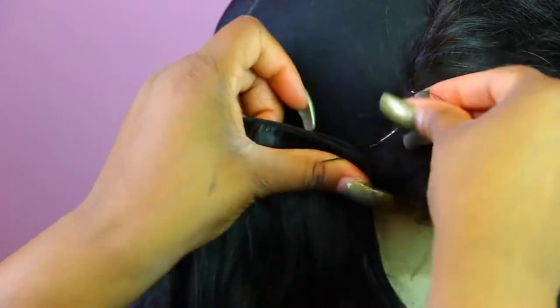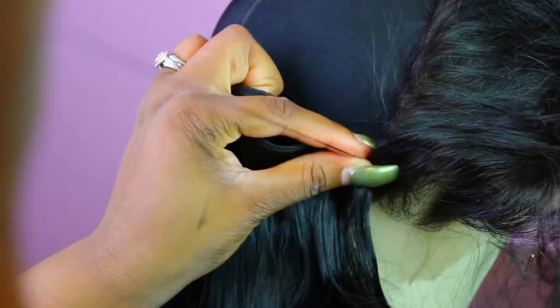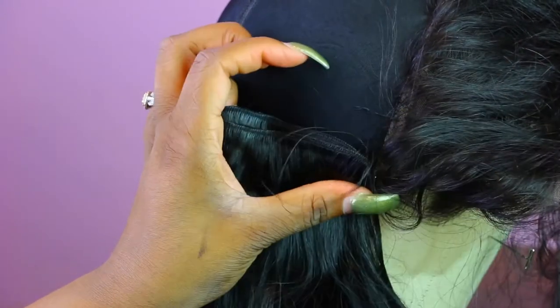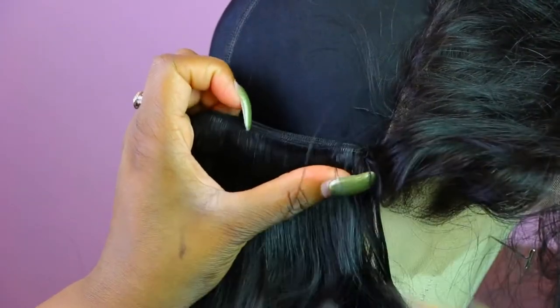I want to show you dolls how to do the fold over. When you fold it over, you want to go through the cap and under the fold and go backwards — at least three times — and then go back forward. This way you can ensure that the fold is super flat on the head.